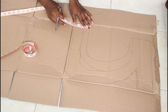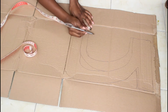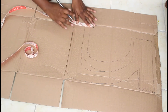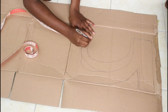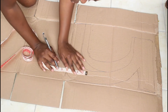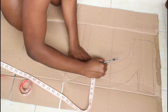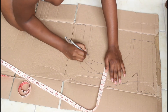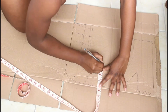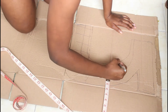Remember I told you I was taking a measuring tape? You can also use a ruler, but I couldn't find mine. So I'm making the width of this about four inches, and I'm going to make sure that all of the sides are the same measurement.